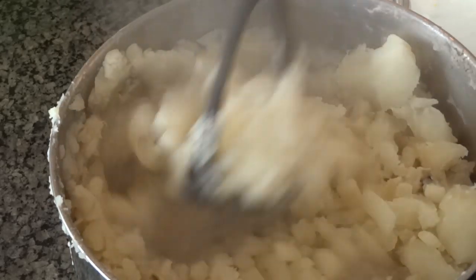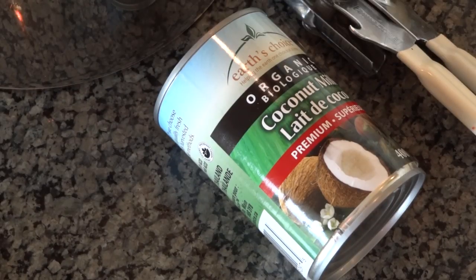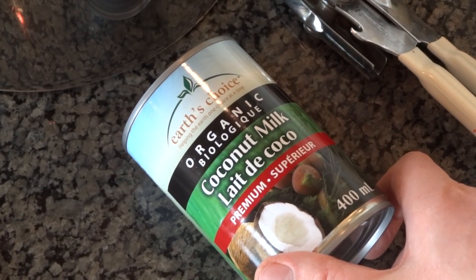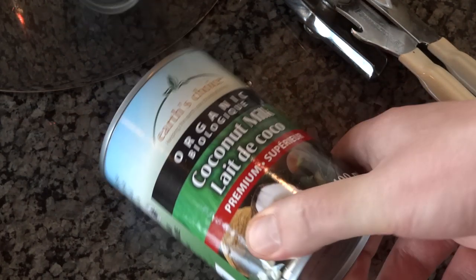Okay, now here's the fun part. I'm going to be putting this organic coconut milk — just a little bit of it — into the mashed potatoes to make it even more creamy. I'm just going to add a little bit to make it a bit creamy.